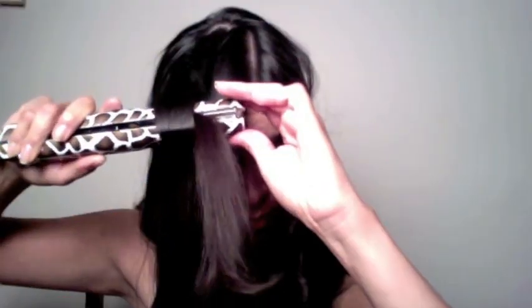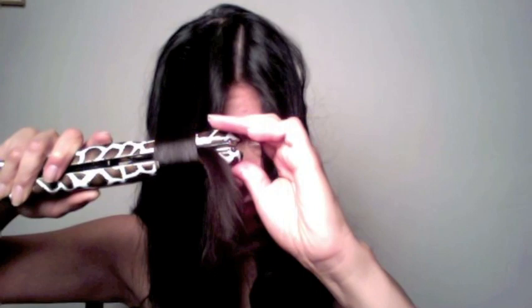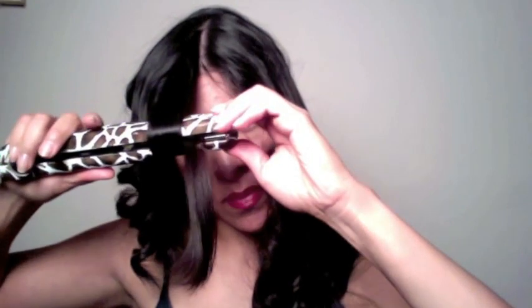I'm just going to continue working on the rest of my hair until I've completed all the curls. This is my final curl — I twist it, wrap it around, and twist the flat iron a little bit so I have it at the right angle. It's not necessarily the angle but the outer edge of the flat iron pressing against my hair that matters.